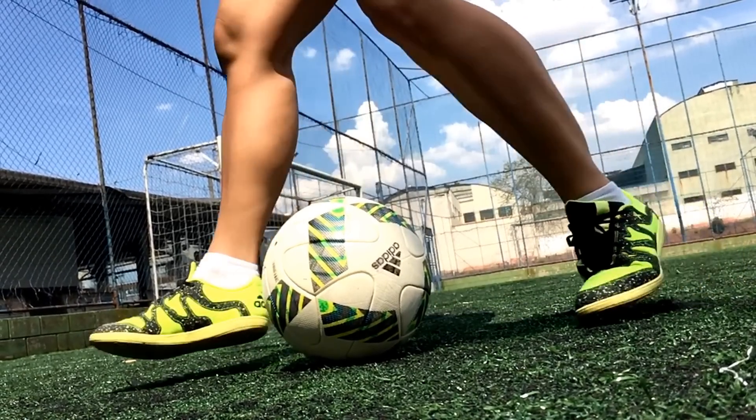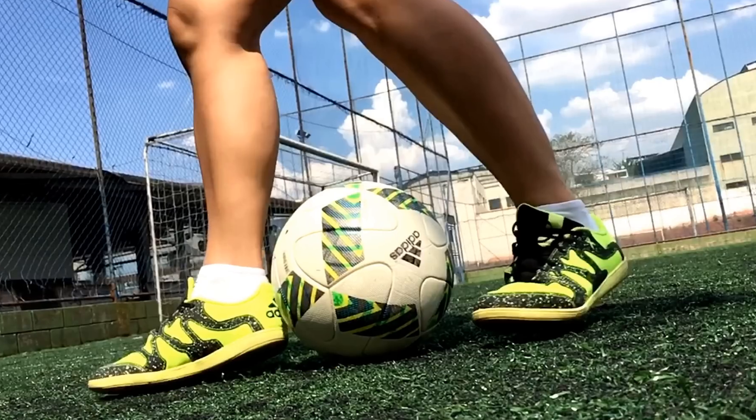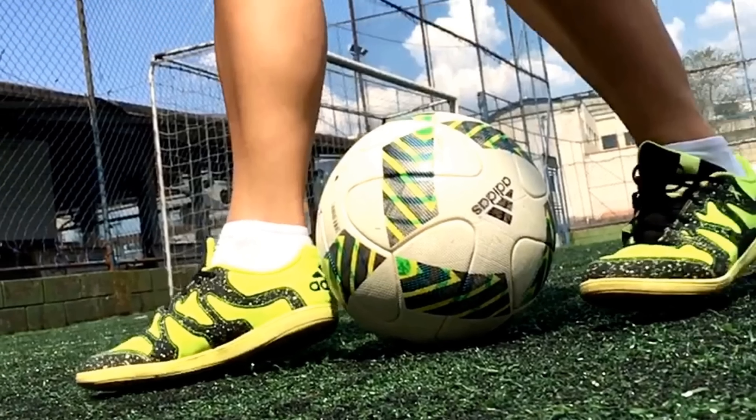O primeiro passo é você posicionar o seu pé bom à frente da bola, assim como mostra a imagem. Reparem que eu posiciono o pé bem próximo à bola. Quanto mais próximo o pé da bola, melhor.